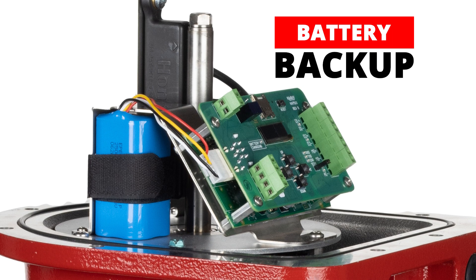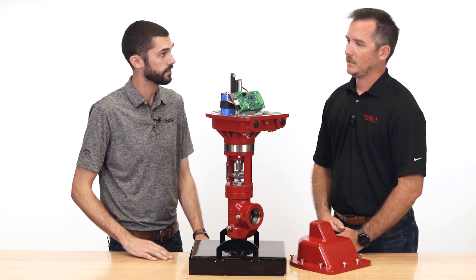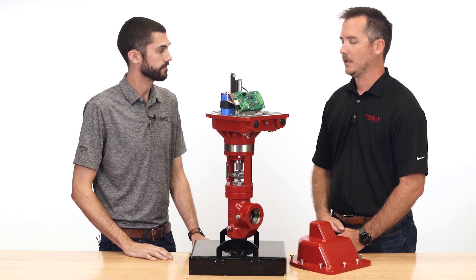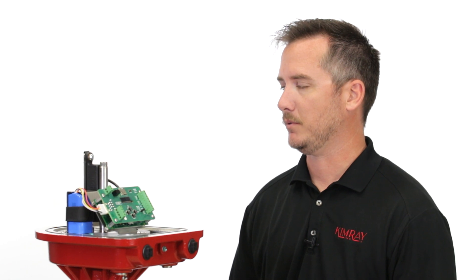So when it loses power, does it use the onboard battery to continue working? It does. Whenever the battery reads 14 volts, it's going to go into that fail position — and that's all changeable on screen. Fail safe, fail mid, fail open — zero to one hundred percent, you can put it wherever you want.